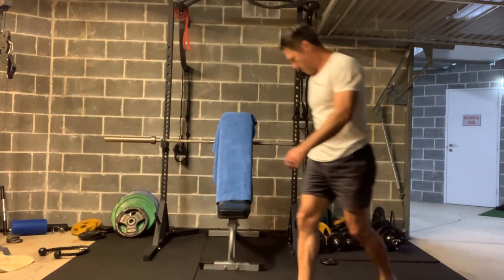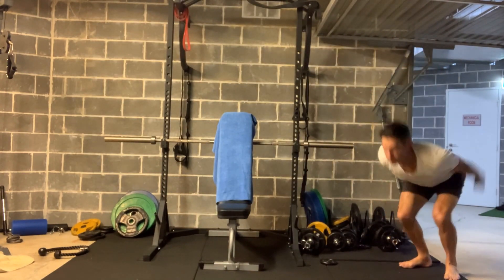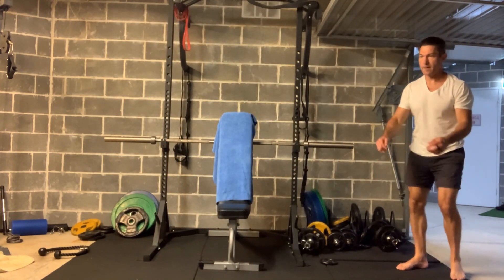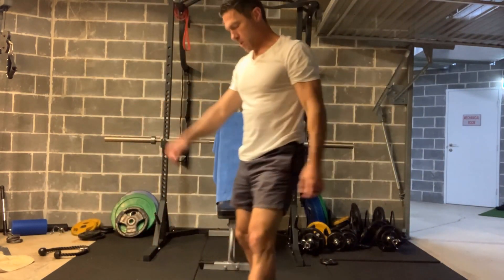If you have a habit of moving consistently and training your body on a consistent basis, I think there's no reason why you can't keep on doing this kind of exercise like I'm showing you here, right until your very last day.